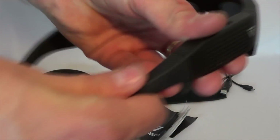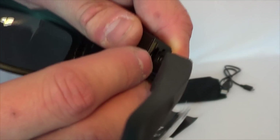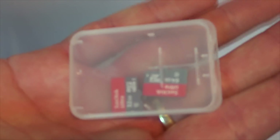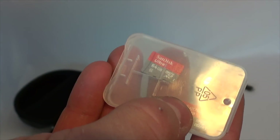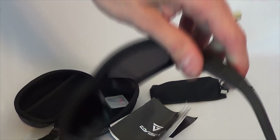If you pull on this a little bit, you'll expose the SD card slot. The one HSN gave me came with an 8GB card. I prefer to use SanDisk Ultra SD cards, Class 10 — a 64GB card runs about $20 on Amazon, which is way more storage than the included card.